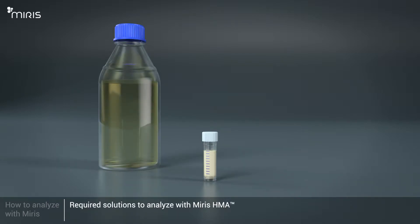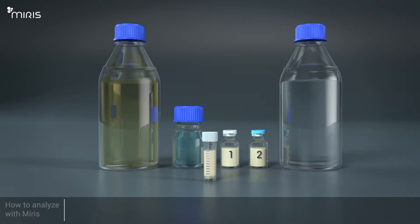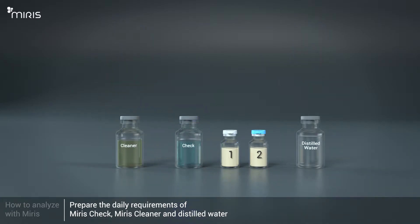These are the required solutions to use with the Meris Human Milk Analyzer: Meris Cleaner, Meris Check, Meris Calibration Control, and Distilled Water. Prepare the daily requirements of diluted Meris Check, diluted Meris Cleaner, and distilled water, and pour the solutions into smaller bottles for easier handling.